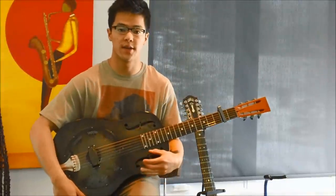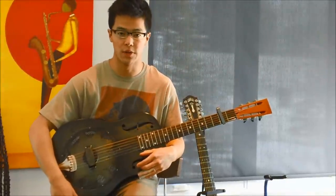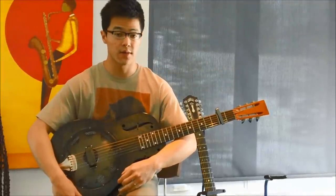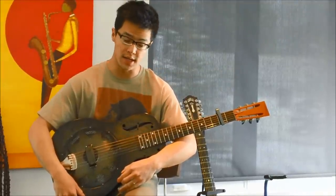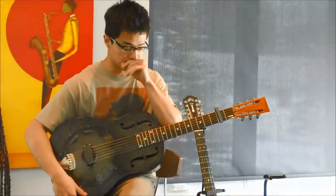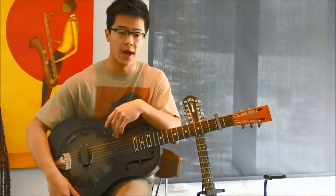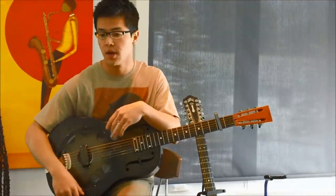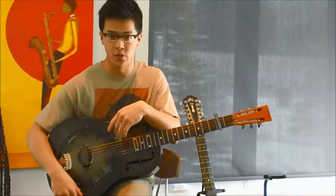This video lesson is going to be on a Son House song called Preachin' Blues. This song is going to be in vestibule tuning, so you're going to have to tune your guitar to open D and then capo up to the second fret. You'll need your slide for this tune. I'll go through the song once, which is just a practice of a couple moves, and then we'll get into the lesson.